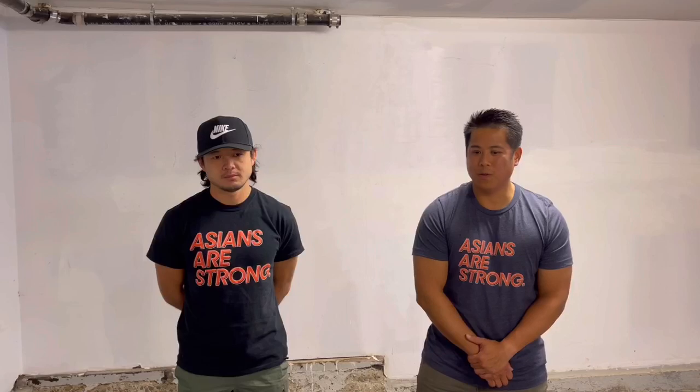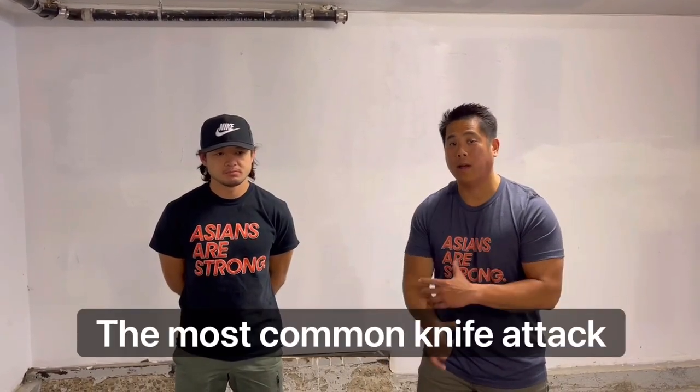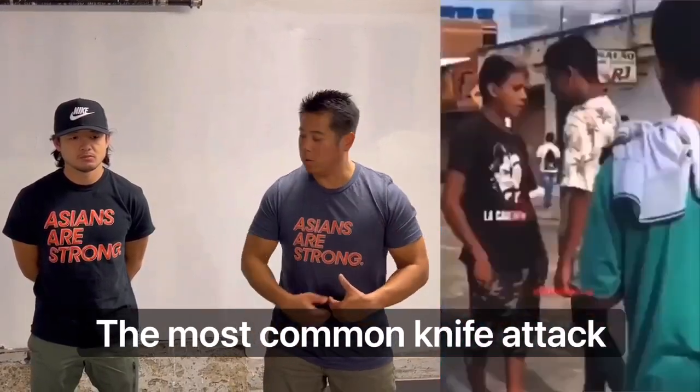What's up guys, welcome back. I'm here today with Jeremy from Asians Are Strong — thanks for helping me out, brother. We're going over the defense technique against that low-line stabbing attack that's straight up centerline, like this.